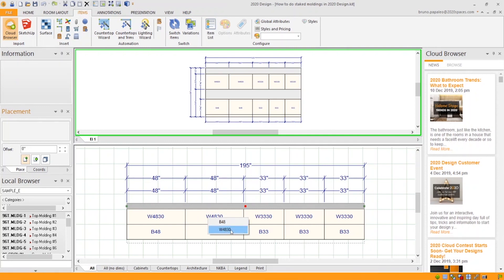Select the wall cabinet and you can see we do have a top molding on top of all the wall cabinets. So that's good.